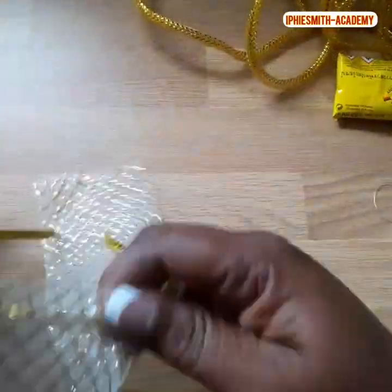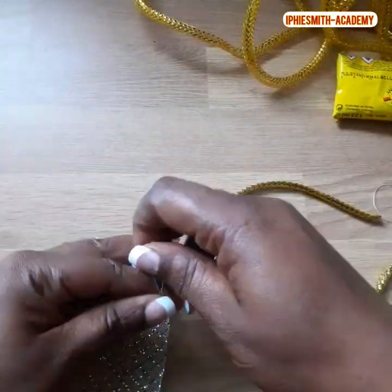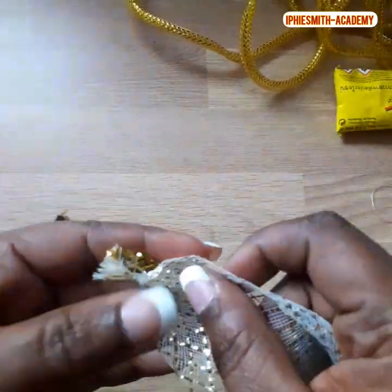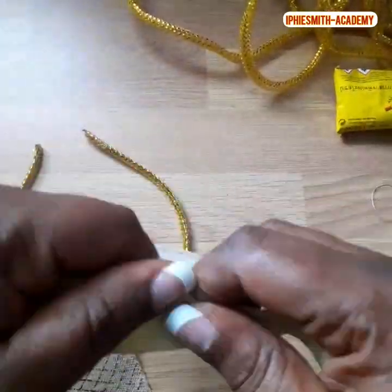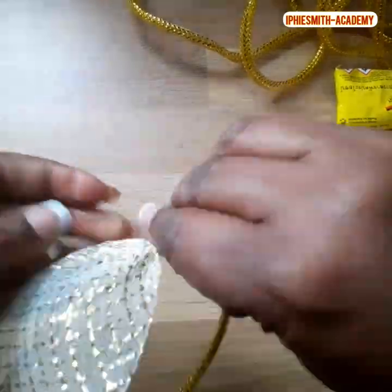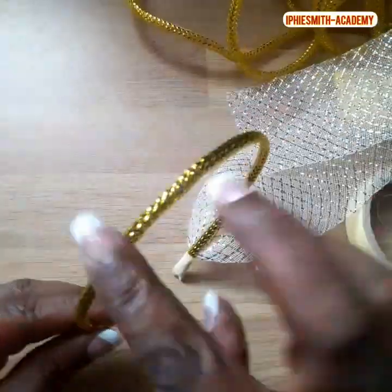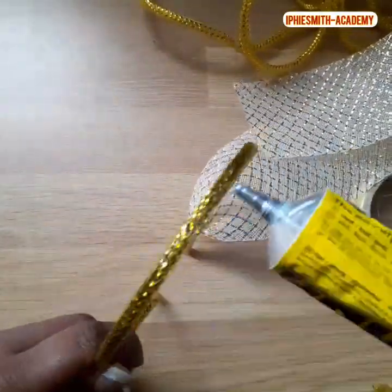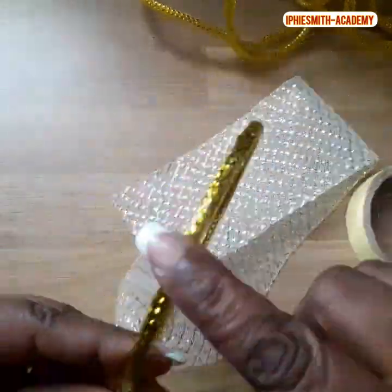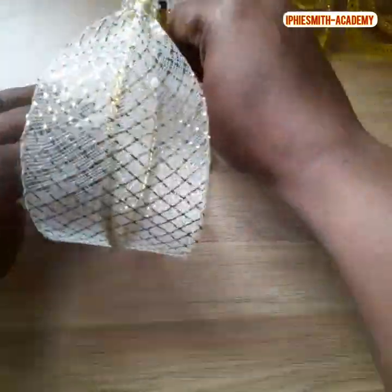Now we are going to take our three centimeter cleaning pipe and tie the tip. Make sure you tie it so that it won't loosen up. Then we try to attach the cleaning pipe to the hairband, so we're going to use our paper tape — a very strong abrupt paper tape. Then we put our glue on the hairband so that we can place it on our three centimeter cleaning pipe.